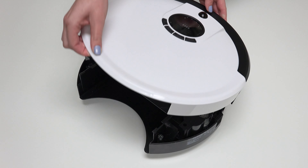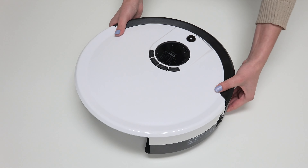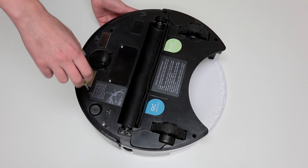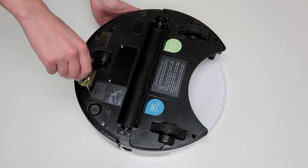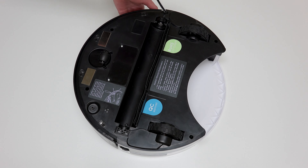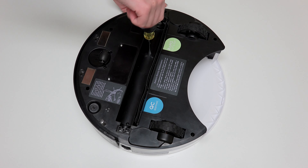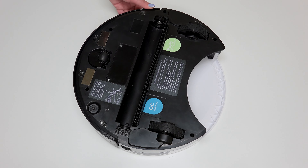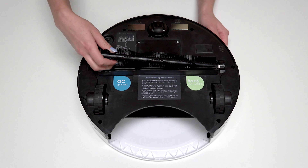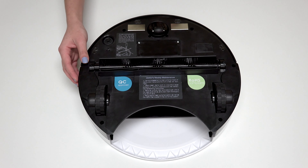Align the cover's edges precisely. Then flip Junior over onto a flat surface and reinstall all seven screws previously removed from Junior's underside. Reinstall the main brush and dustbin before your next use, and Junior is completely reassembled.